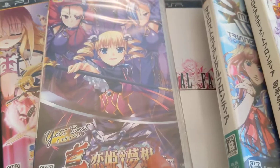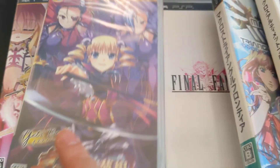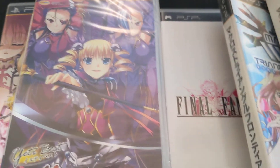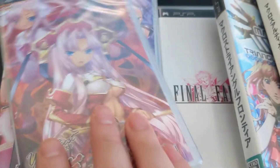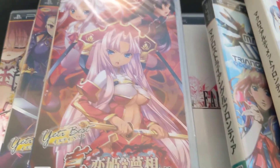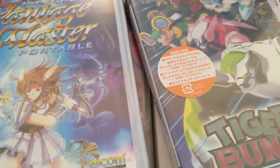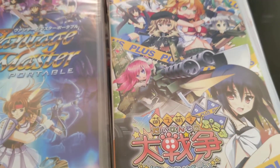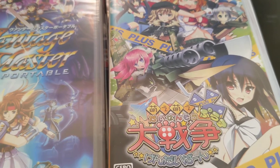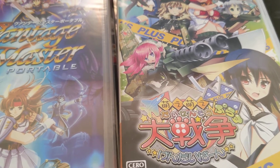There's Koi Hime Musou, another Nanoha game — there are actually three of these so I'm trying to find the other one. This is a port of a PC game anyway. Generally I try to keep my videos around 10 minutes — I've rambled on long enough. So if you guys are interested in PSP imports, let me know, and I'll see you guys next time.